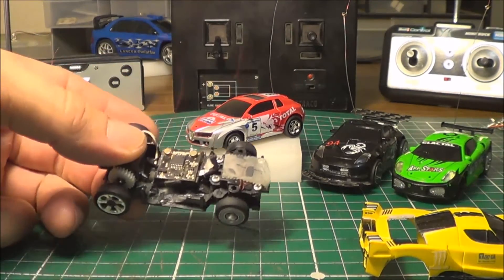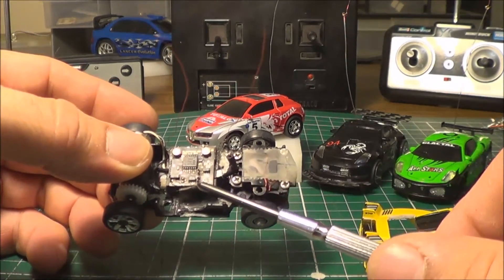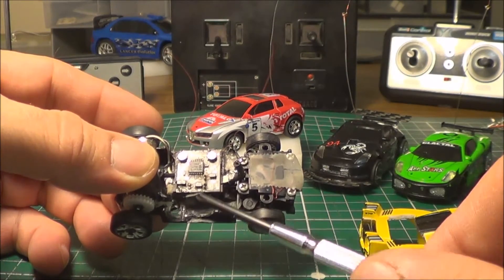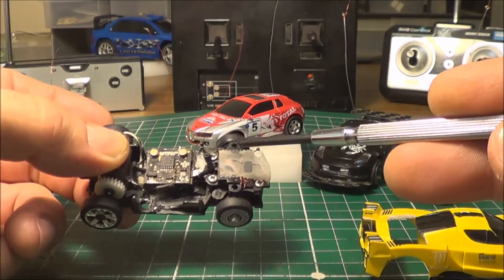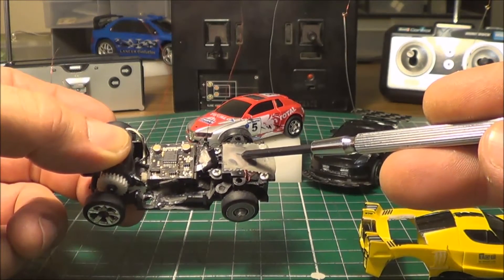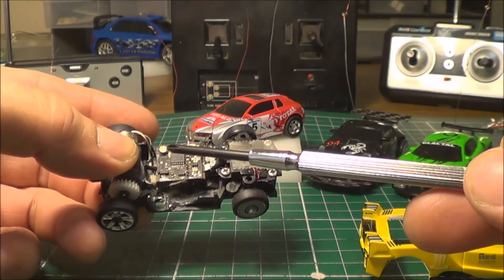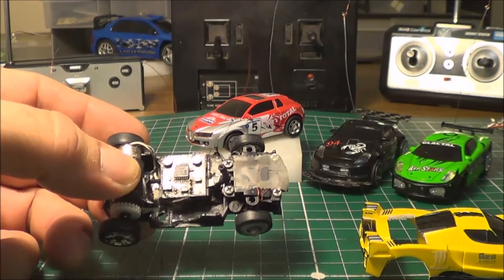I get asked a great deal of questions about these. You can get a Planktrico 3 or 4 channel receiver, literally just stick it down inside the car after you gut out all the plastic, as you can see. Then all you need to do is solder a connector onto the actuator that's already in the car, do the same for the motor leads, plug it straight in and you've got a full proportional, full acceleration proportional RC car.